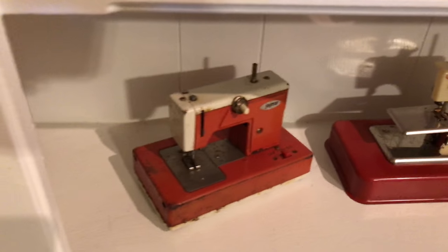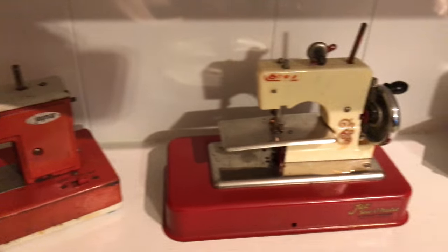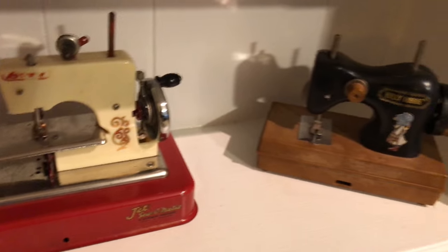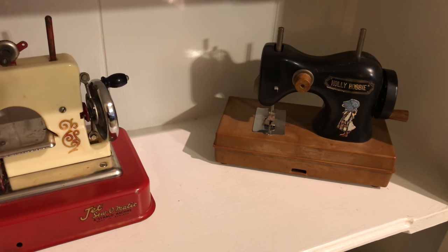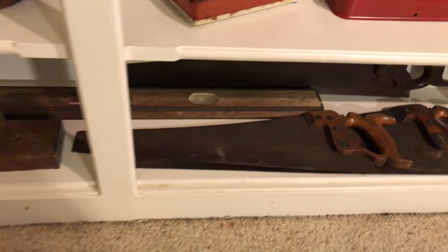Some Rock Eggs, a Jaymar toy sewing machine. A Jet Somatic. Then we've got a Holly Hobby machine. We have an old iron down here, some of Ann's grandfather's saws and levels.